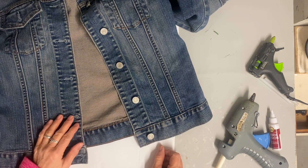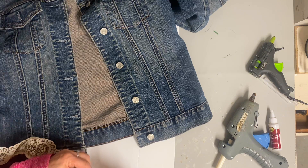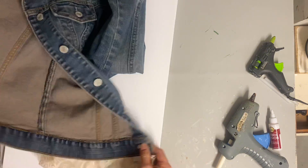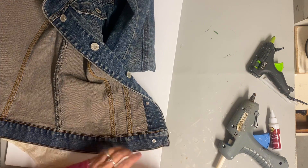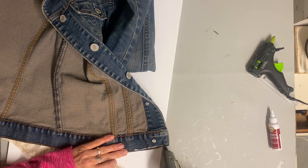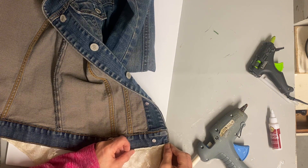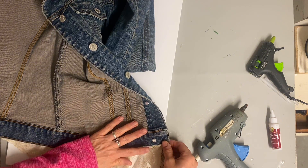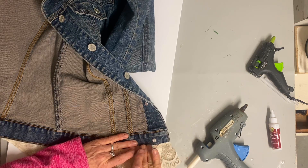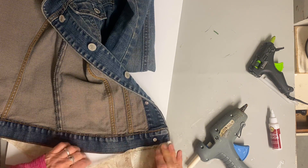I'm going to start with this jacket. I've had this blue jean jacket for a while and I just never wear it. I know that a lot of dresses look good with a blue jacket over them, but I just felt like this one wasn't dressy enough. My friend Myra sent me so much vintage lace, and one piece in there is perfect to glue on the bottom of this jacket.